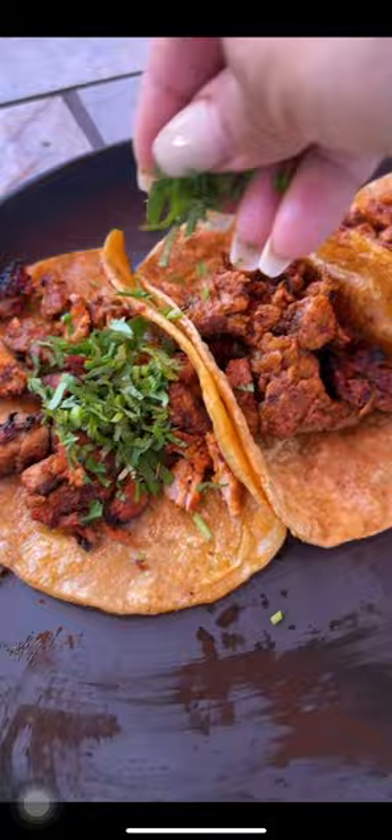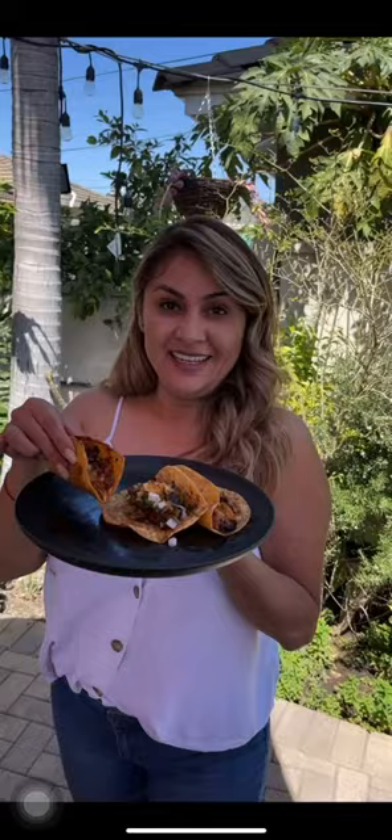Dip your tortilla into the oil and then your comal. Slice your pieces off. Cilantro, cebolla, salsa de tomatillo, slice of the pineapple. Y listo. And enjoy. Oh my god, it's so good.